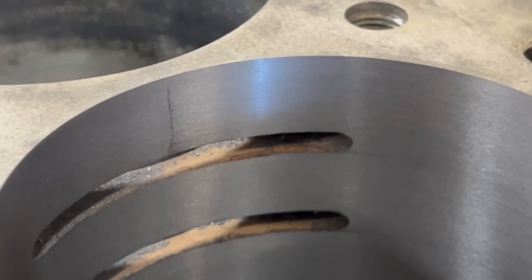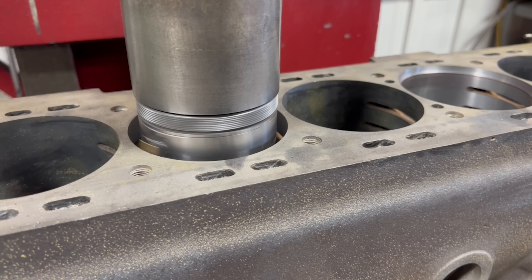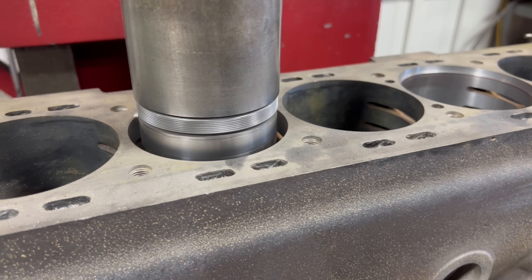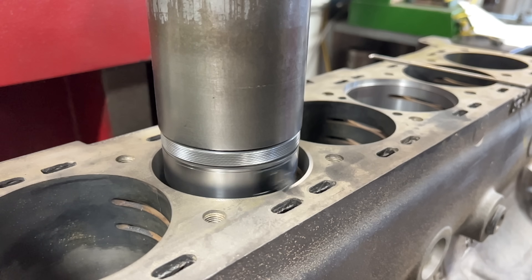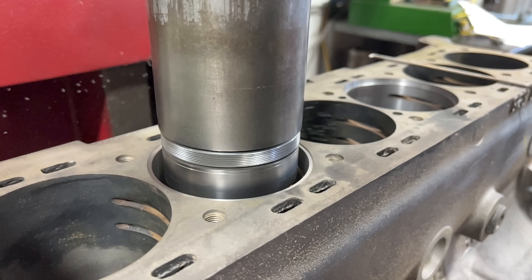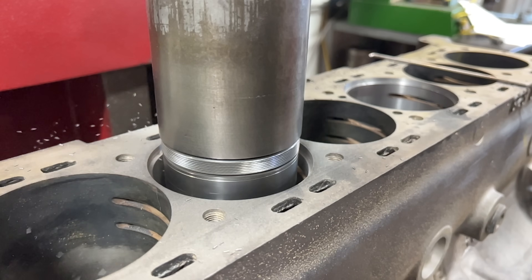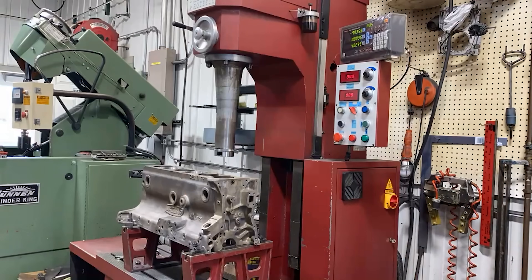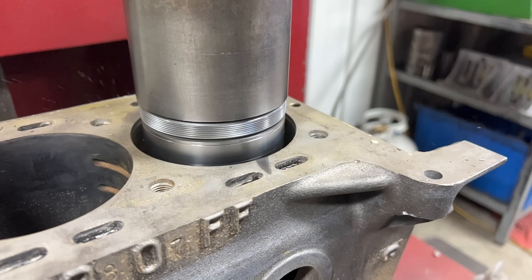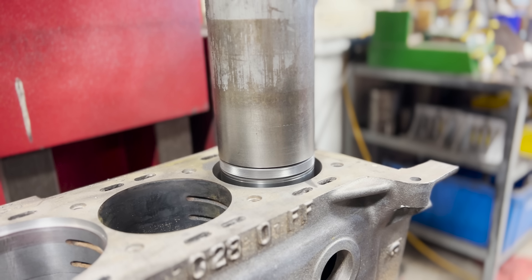I think I should touch on some of the other suggestions people had for fixing this block. One of the most common suggestions was to weld the crack and remachine the bore. Unfortunately welding cast iron is a complicated and risky project and the outcomes are often less than desirable, so it's typically avoided with the exception of companies who are set up with the right facilities and techniques. Another suggestion was brazing the cracks, which again could be a viable option with a highly skilled tradesman but in our experience we have virtually never seen long-term success with it — the risk versus reward balance simply isn't there. At the end of the day we made the decision that the top hat sleeves would give the best chance of long-term success with the least risk involved.